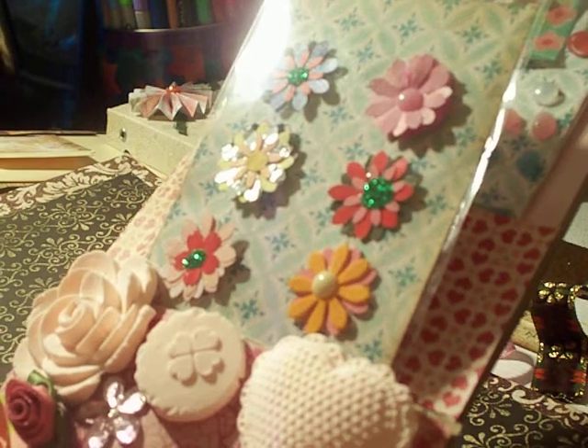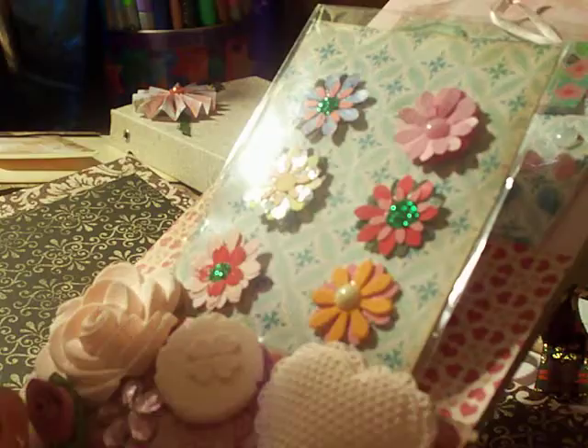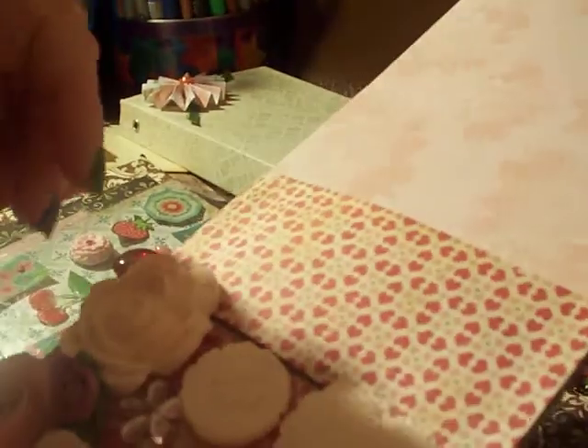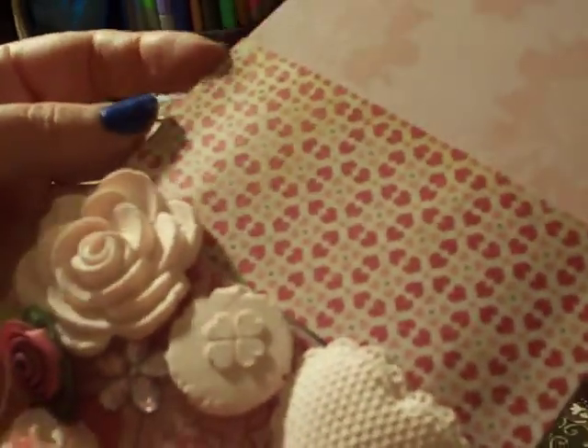I saw this on somebody else's channel — I can't remember who, but I'll find it and put the tutorial link below. It's basically a paper bag card. The card would probably go inside here, but I wound up tucking it in because I didn't leave enough room. Then you add a couple of extra gifts — handmade embellishments, stickers, a gift card, little tea bags, cocoa bags, soap — whatever it would be.